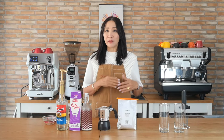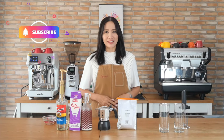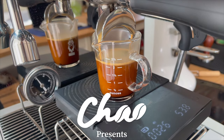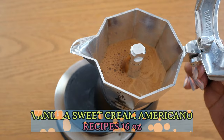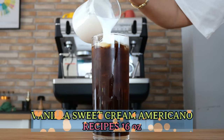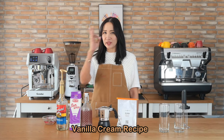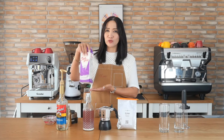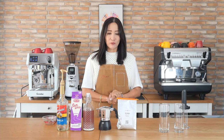Stay tuned until the end of this video and don't forget to click that subscribe button. For my vanilla sweet cream, I need three ingredients: fresh milk — any milk of choice — whipping cream, and of course vanilla.